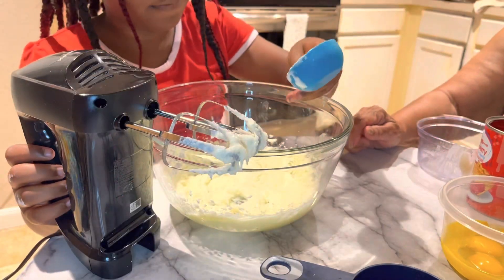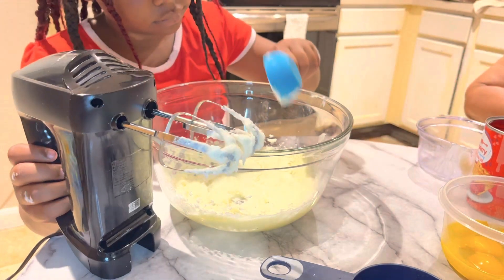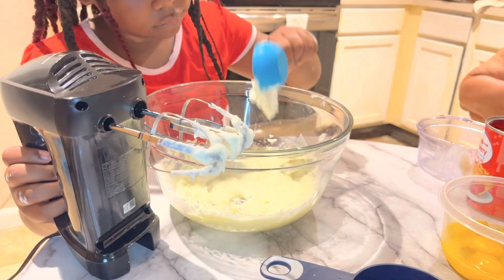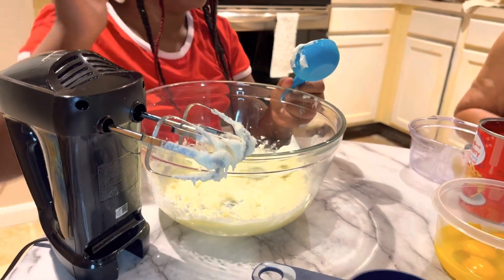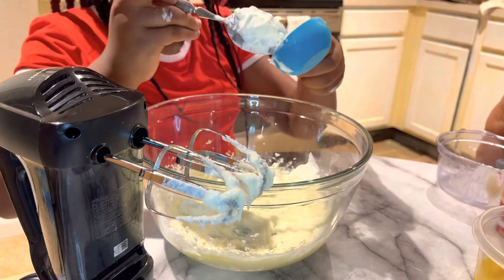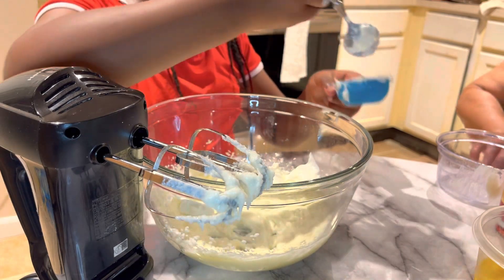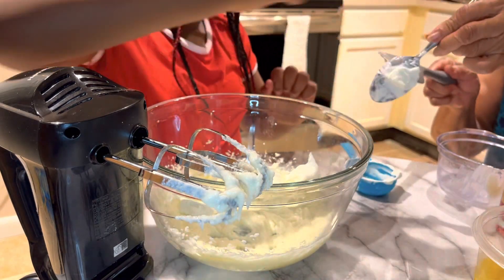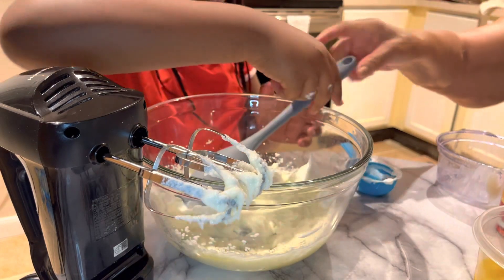One-fourth cup of sour cream. Now take a spatula and go around the bowl with it.